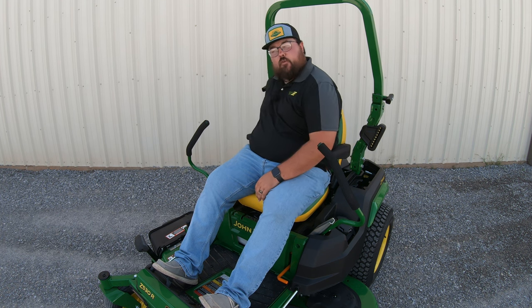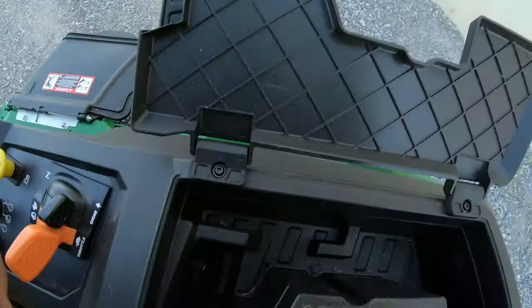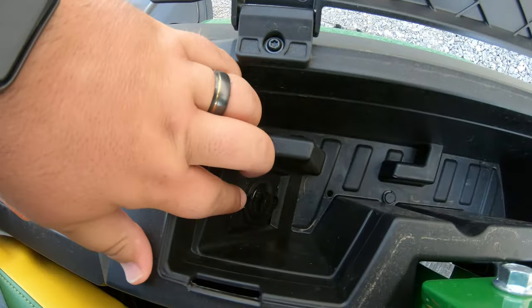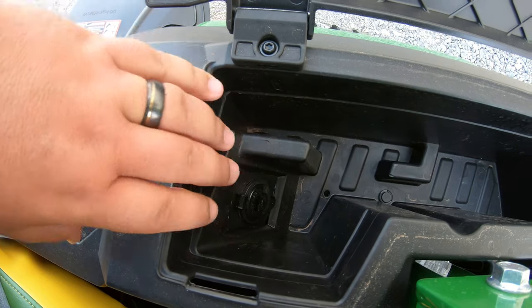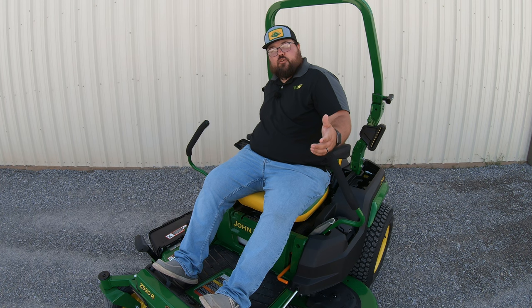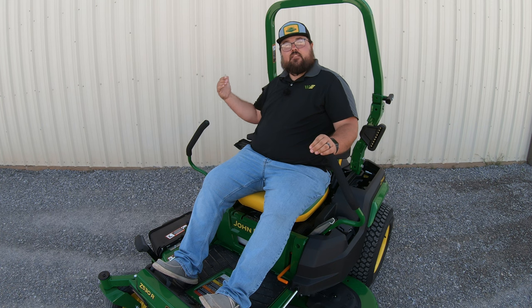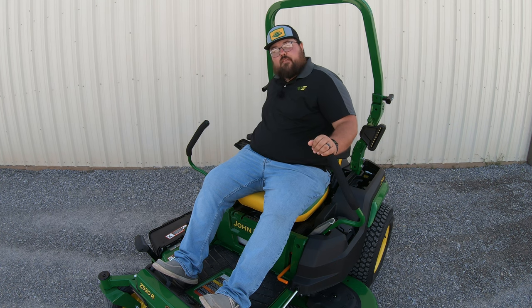Moving back from that, we're going to have another storage area — a covered storage where we can put different things, maybe such things as a wallet, keys, or phone. You're also going to have a 12-volt outlet in this covered storage. If you need such things as a phone charger on here, or maybe you have an electric component with a 12-volt connection, you do have that 12-volt outlet right here on the operator station of your mower.